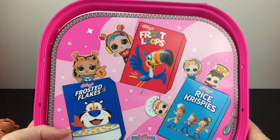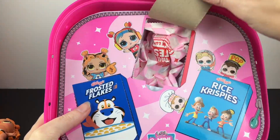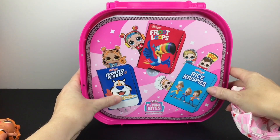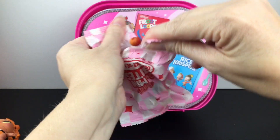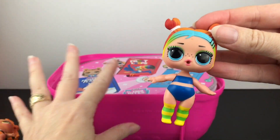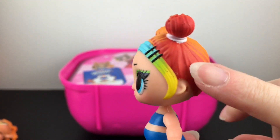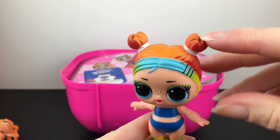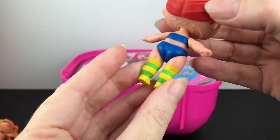Okay so then let's go to Fruit Loops. And inside is our doll. Oh and I love the hair — how cute. Look at the little freckles. The perfect toucan colors in her hair, and I like the little split buns. Very cute.